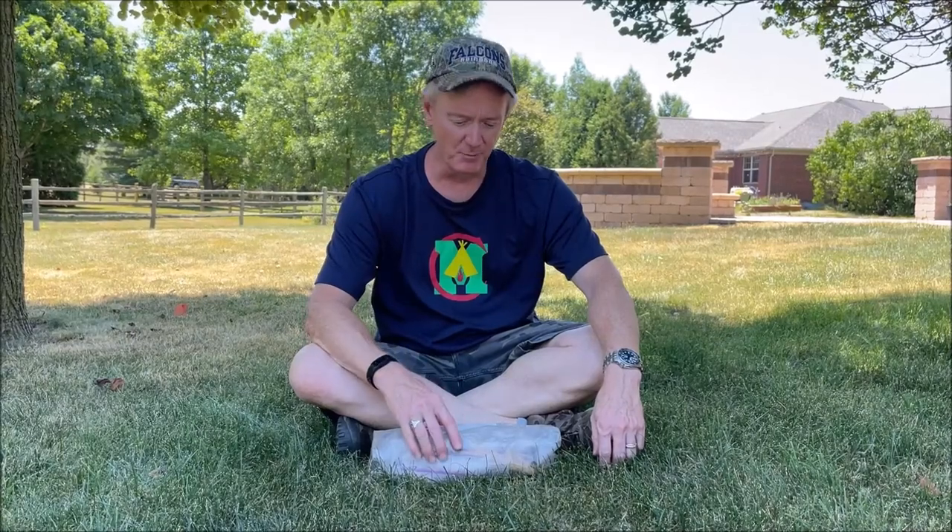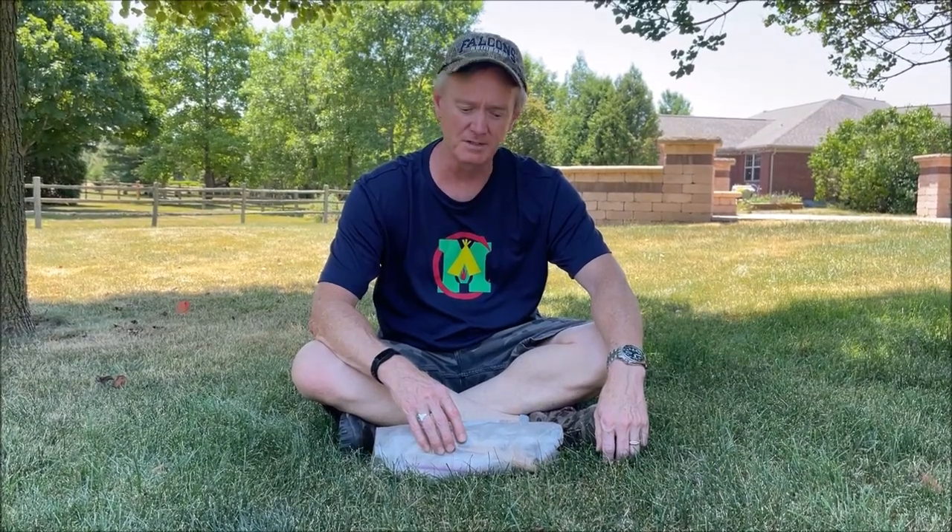An assistant scoutmaster that was part of our troop about 20 years ago retired and moved to Florida not long ago. His name was Bill Wood. Before he left he gave us some of his old unused camping gear, some uniform shirts as I recall, and he left behind this bag of tricks.